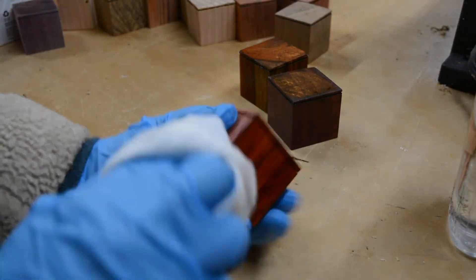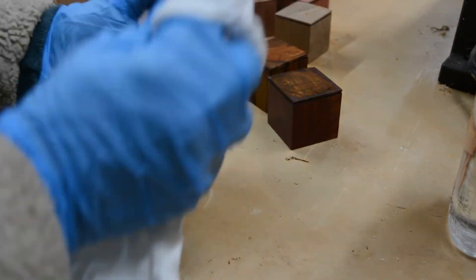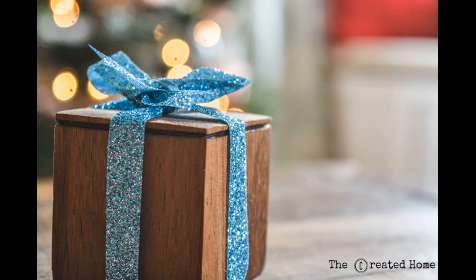Finish the boxes with paint, stain, or whatever finish you like. I painted the pine and used mineral oil on the fancier woods. Insert whatever message you like in the bottom — I created one for each of my kids with memories of the year and a little message. Screw a small screw eye into the top to attach the ornament hook, and then tie with a ribbon.